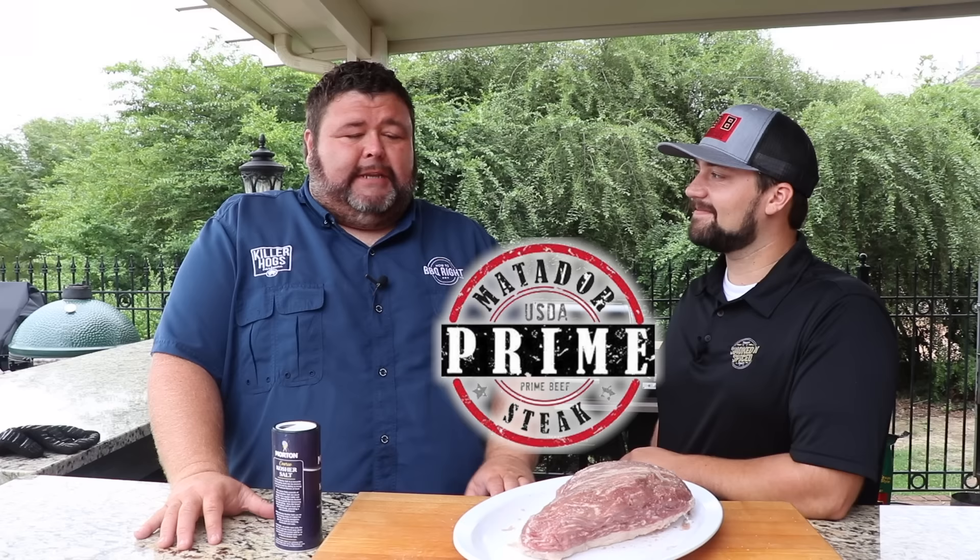This is a comp recipe for a tri-tip. We're going to take a light trim to it, do a reverse sear, and it's going to be delicious. Kendall beat me the last time we had a tri-tip competition, so I'm wanting to know the secrets. I've got an awesome Matador prime steak tri-tip, so now I just got to learn the recipe. Let's get to cooking.